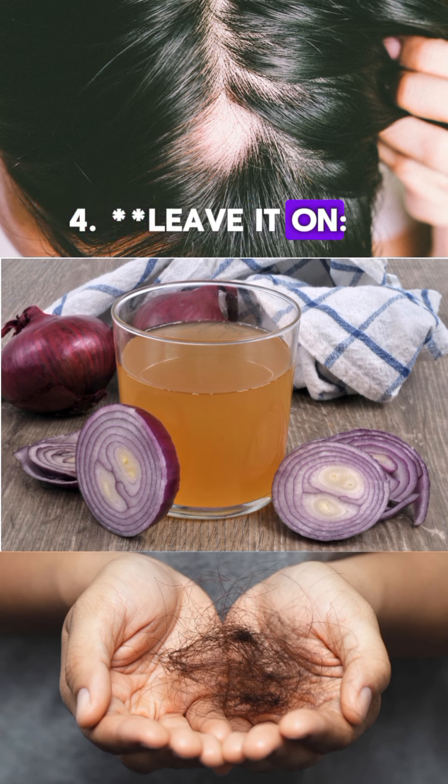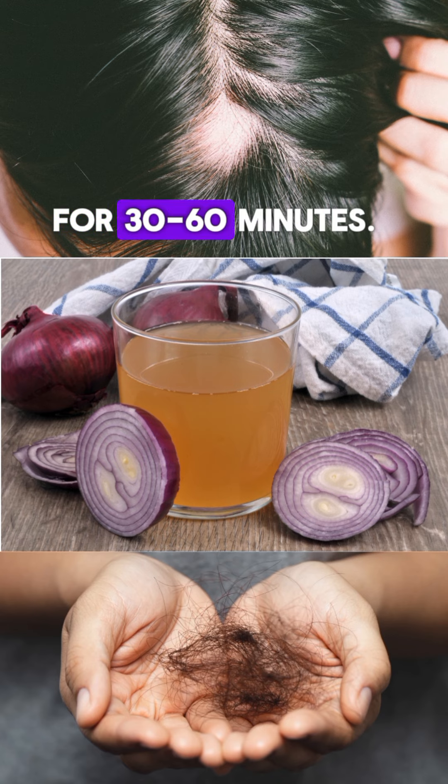Step 4: Leave it on. Let the mask sit for 30 to 60 minutes.